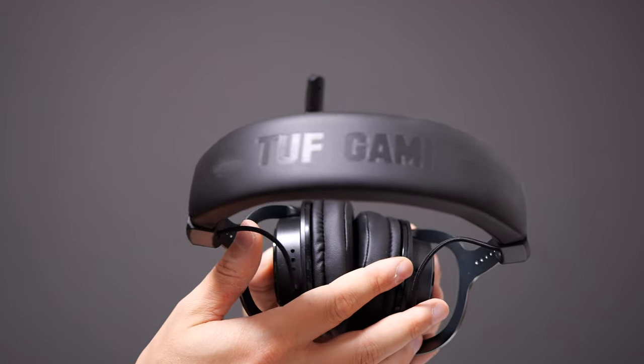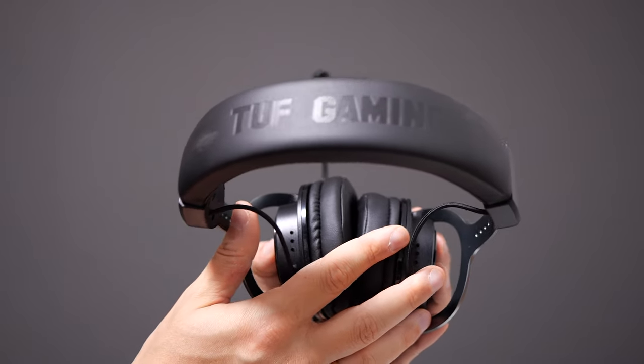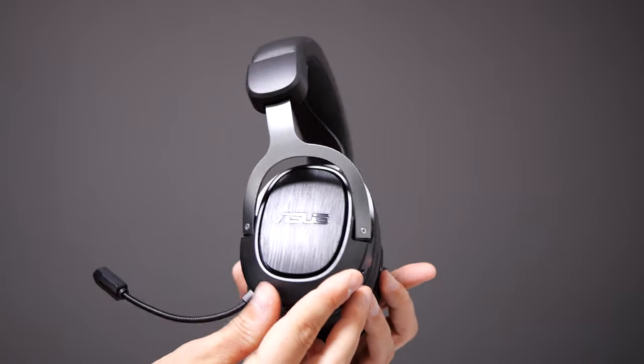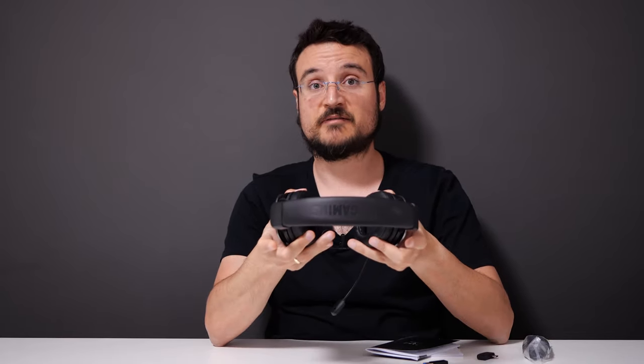All in all, if you're going to get this headset, you want it for the reliability of an Asus device and the ultra low latency with this dongle. If you don't want any disconnections, definitely look into this. It's a comfortable headset with good sound — not the best, because you're not paying for the best — but you can use it for a long period of time comfortably. That's the TUF H3 Wireless, the new headset from Asus. Let me know in the comments what you think, and let me know if there's a better wireless headset I should review.